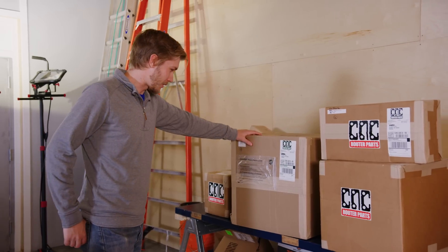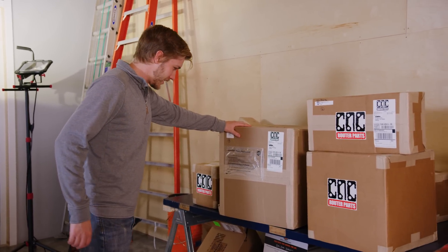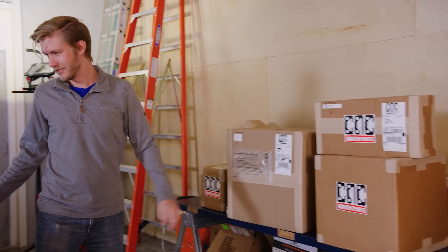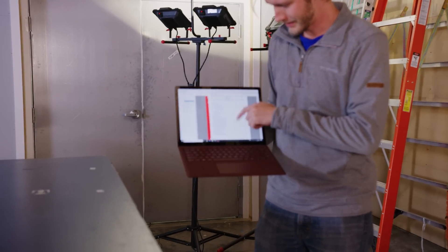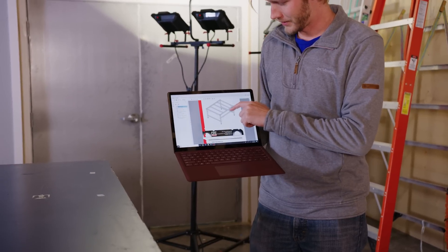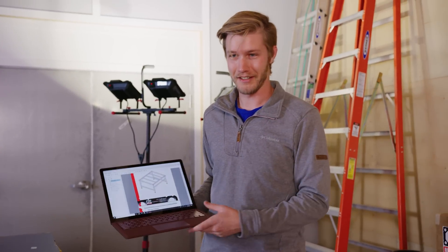So here we've got 13 boxes — that's maybe like a ton worth of crap — and we're going to have to assemble all of that using a 244-page document. And in the end, hopefully we'll have a fully functional CNC router. So I guess we'll just start now.